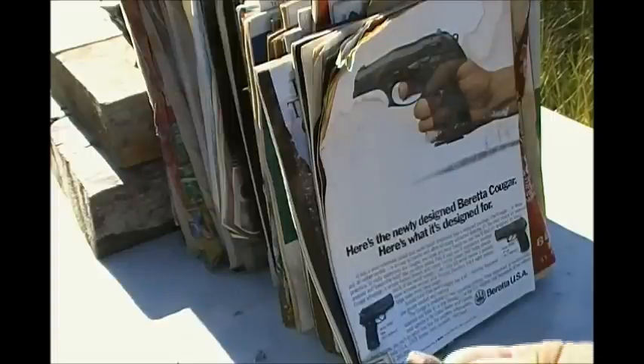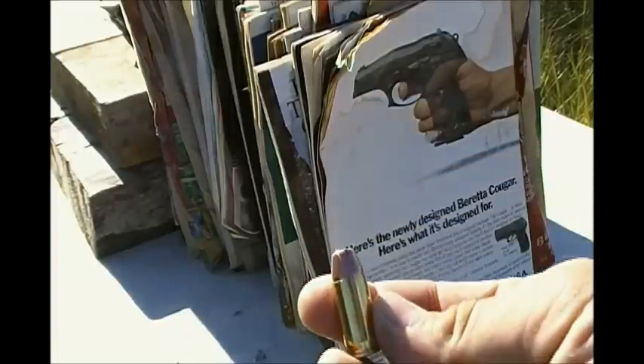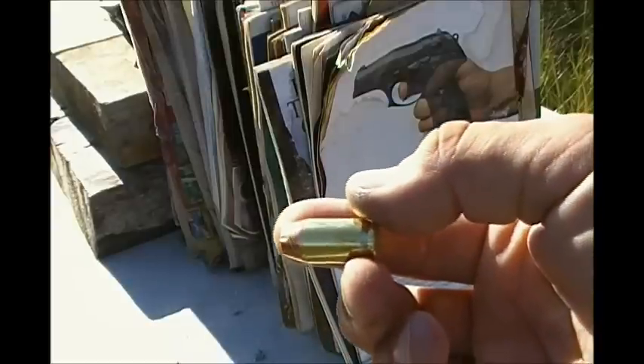The last of the handgun rounds is the 200 grain 45 ACP Fiocchi. I had lots of trouble with these bullets with failure to fire, so let's see how this one does.